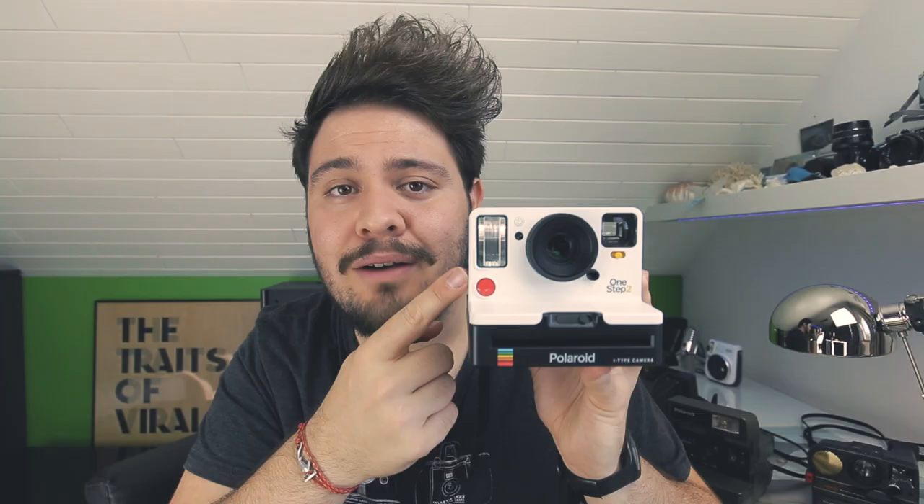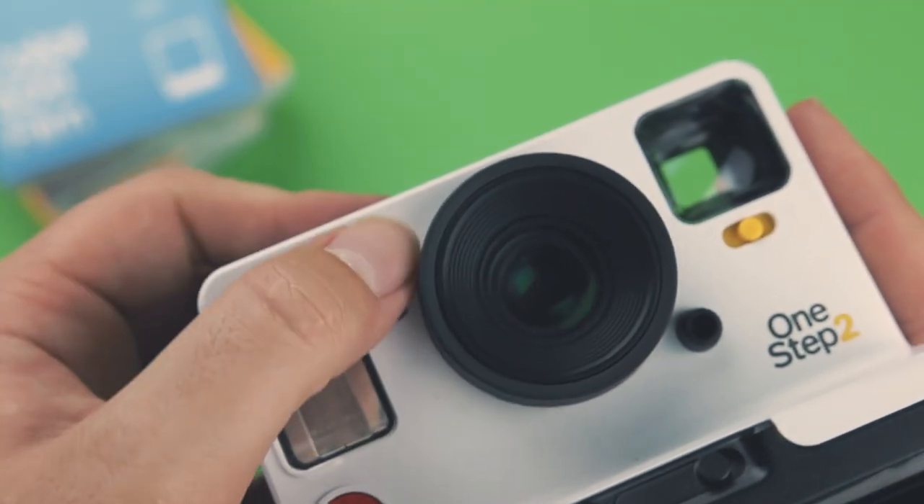At the front we have the trigger and also something really cool — the self-timer, which gives you eight seconds before the picture is taken. And guys, that's about it: put on the strap, put it on your neck, go outside, and take the picture.